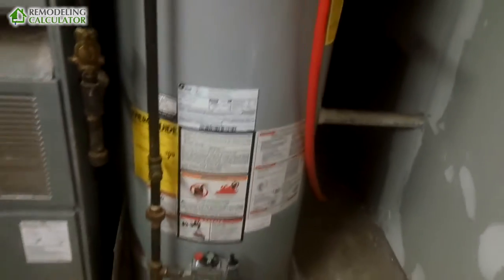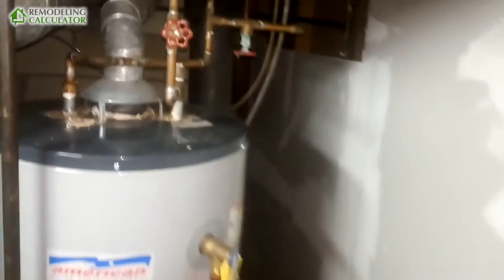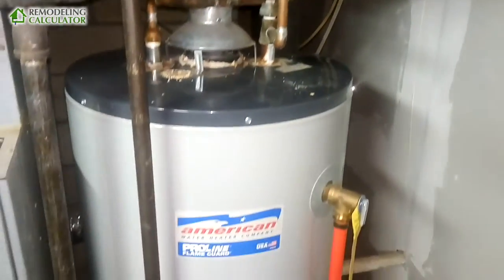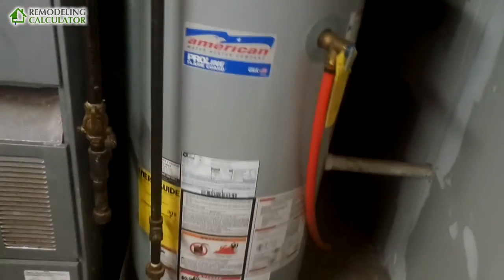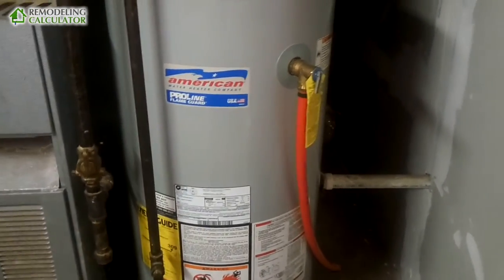When I replace it, I'm actually going to get a Mass Save energy-efficient gas appliance rebate, so it's not going to cost much. But when you have to replace your water heater, here's my recommendation: always go for a longer warranty period.